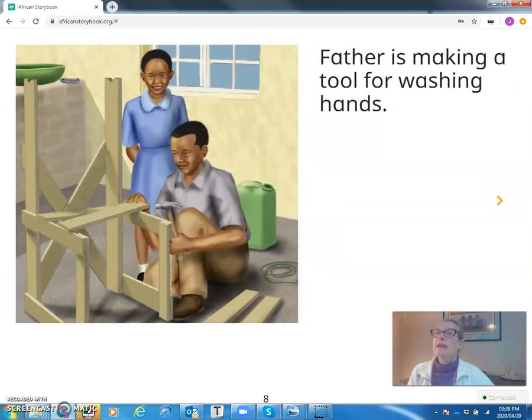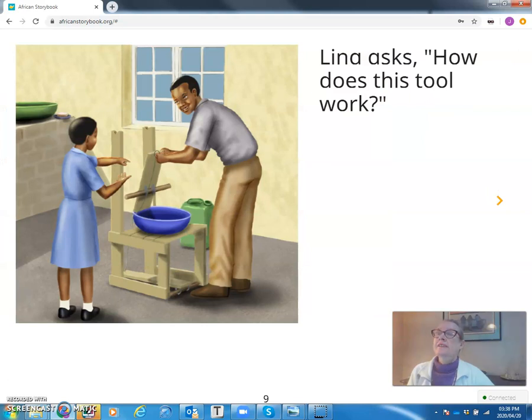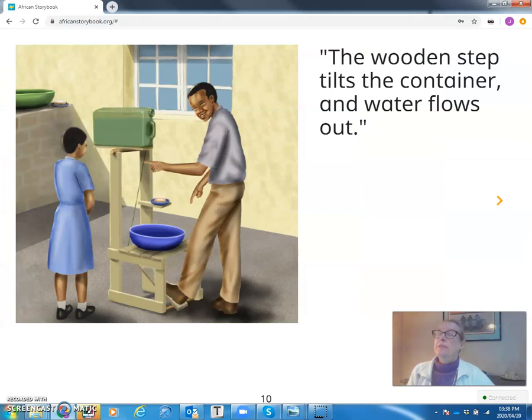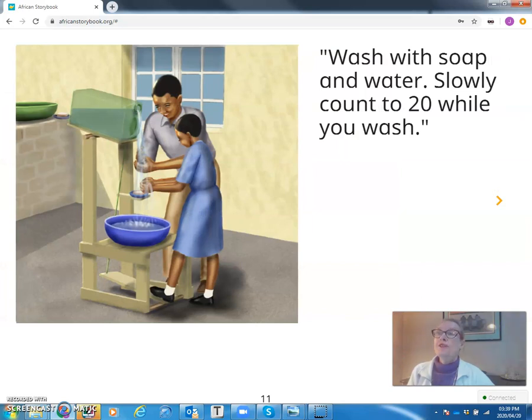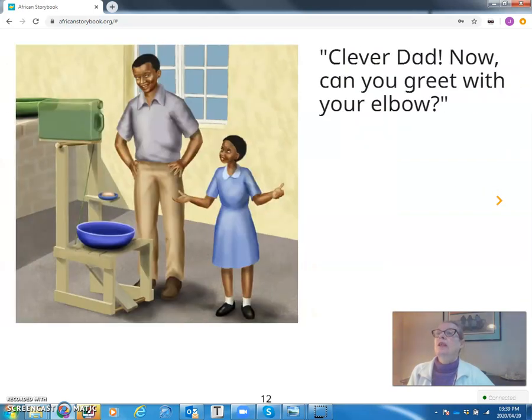Father is making a tool for washing hands. Lina asks, how does this tool work? The wooden step tilts the container and water flows out. Wash with soap and water. Slowly count to twenty while you wash. Clever, Dad! Now can you greet with your elbow?